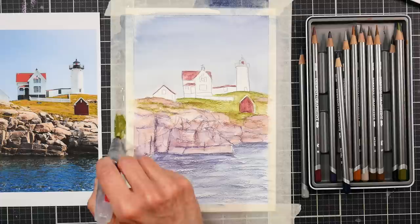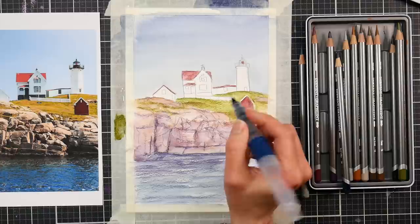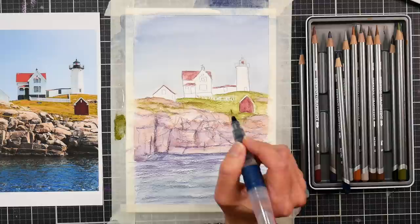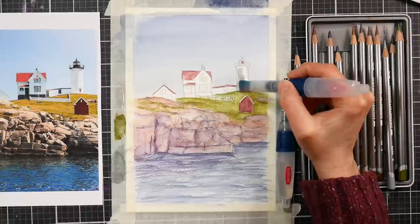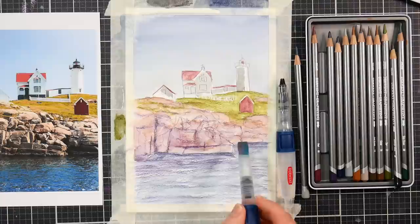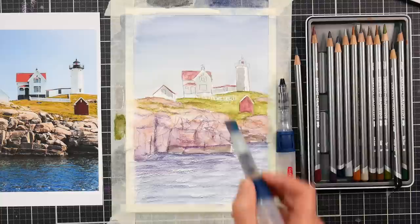Now I'm scribbling again some of the 'Ivy' color I used for the grassy area onto my masking tape, and I'm picking it up with my smallest water brush to paint in the little slivers of green I can see between the slats in the fence out front. If I went in with a pencil and drew in all those details and then had to liquefy them, I might end up wiping away all the white that I saved. I also scribbled out some gray onto the sides and I'm using that to shadow any of my white buildings so they don't look so stark.